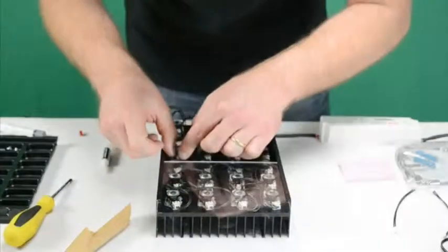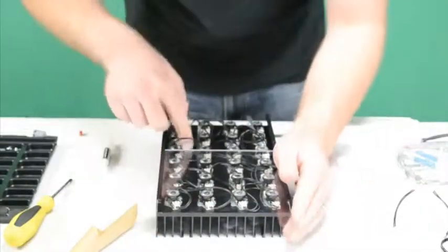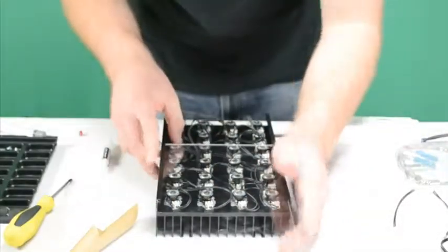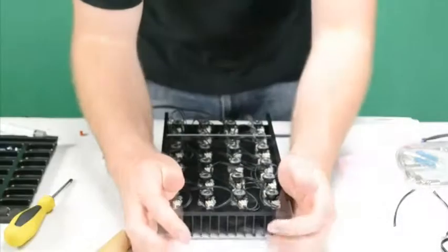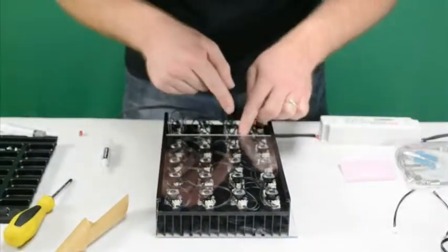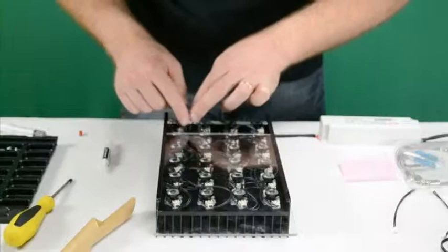Once you've wired and tested all the LEDs, slide on the splash guard. Be very careful when sliding it on — you don't want any wires to get caught, and make sure no wires go over top of the lenses. Once it's slid on, everything stays in place.